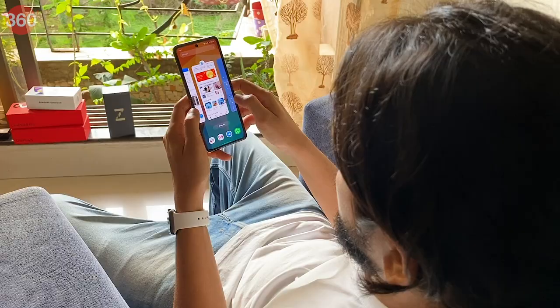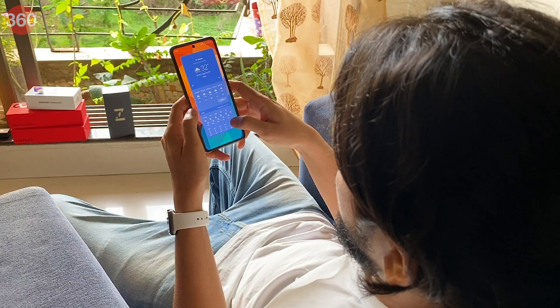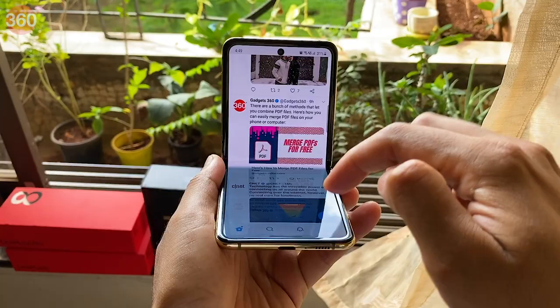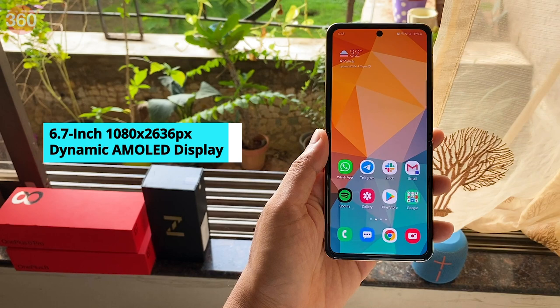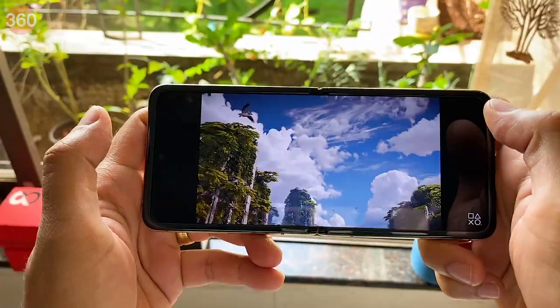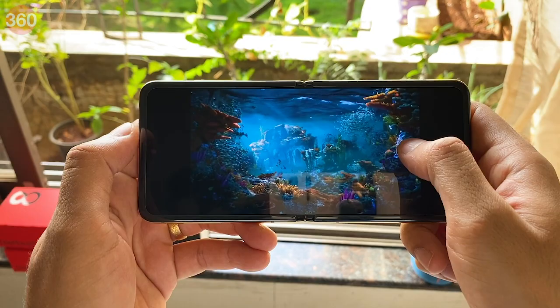Behind all these cool tricks lies a true blue flagship smartphone. The Galaxy Z Flip uses a Snapdragon 855 Plus chip, which is still plenty powerful even a year later. It's only available in one configuration with 8GB of RAM and 256GB of internal storage. The main 6.7-inch display has a Full HD Plus resolution and a standard 60Hz refresh rate. Colors look vivid and brightness level is very good. There is a mild crease where the display folds and you can feel the small dip with your finger, but after a few days it wasn't really an issue. Most videos are letterboxed with thick black bars on the left and right, which is another thing to get used to for such a form factor. You can zoom in to fill up most or all of the display, but at the cost of heavily cropping the frame on the top and bottom.